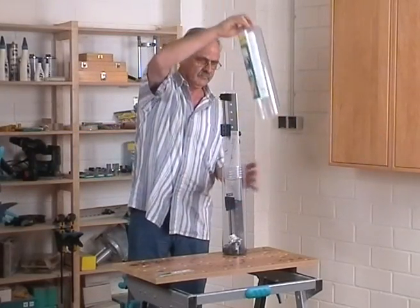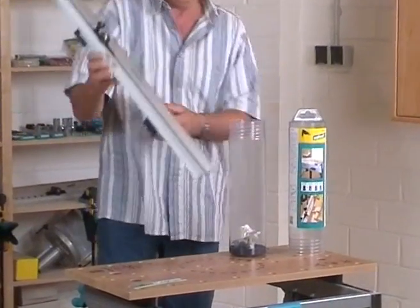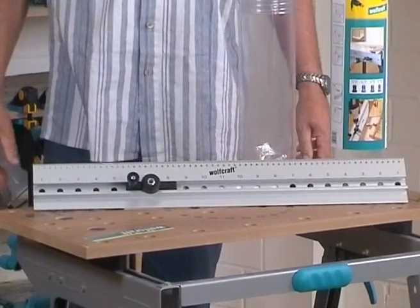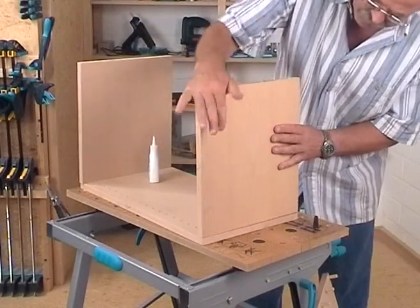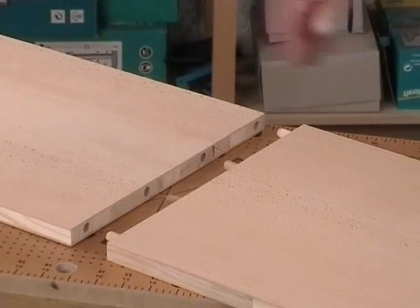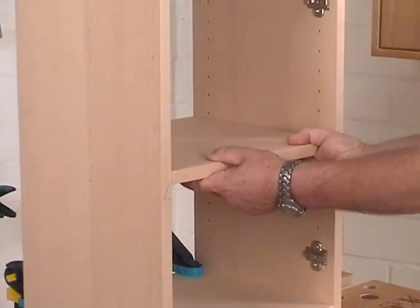The Dowling Jig of the company Wolfcraft is delivered pre-assembled in a practical transparent package and is therefore directly ready for use. It is a true all-rounder and apart from doweling of corner connections, T-butt connections and edge-to-edge connections, it can also be used for the drilling of exact rows of bores with a bore pitch of 32mm.